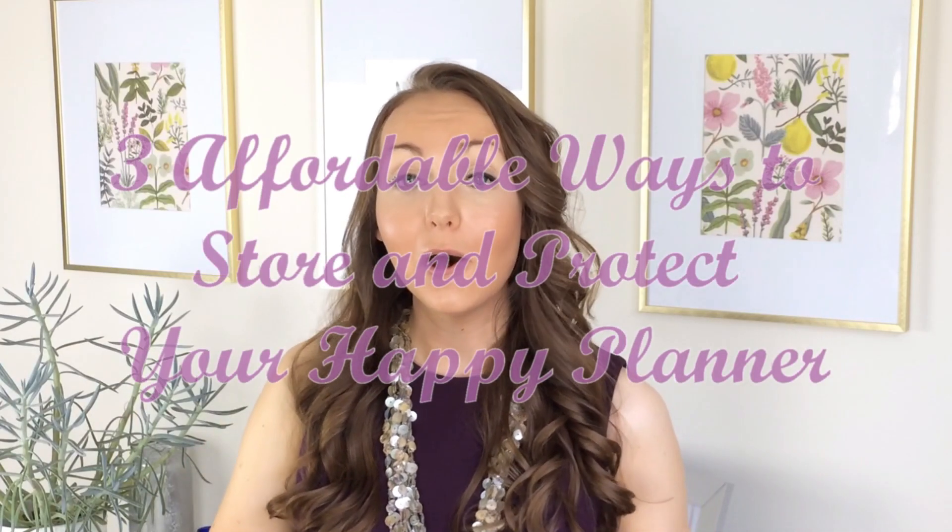Hey everyone! Before I get started on three affordable ways to store and protect your happy planner, I would really appreciate it if you could leave some questions for me for an upcoming Q&A video that I have in the next couple of weeks in the comments down below. Your questions don't have to be planner related — feel free to ask me anything and I will try to answer as many questions as possible, if not all.